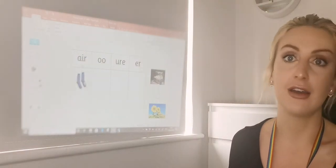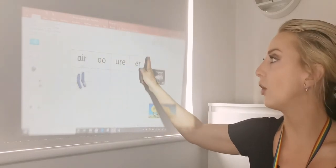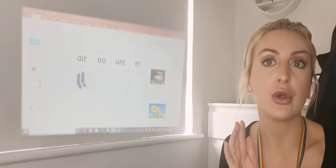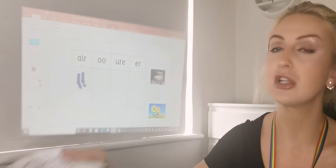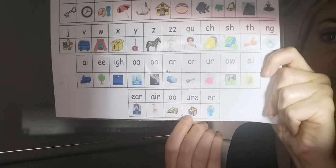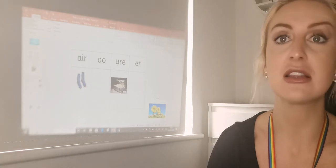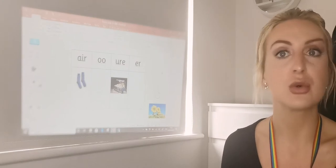Treasure — does it have the 'ur' sound? The 'ur' or 'ur'? Also which 'ur' if it is. So: t, r, e, sh, ur — treasure. So it has the 'ur' sound, but which one is it? I'm going to check on the phoneme mat. When we look on the bottom, it's this one — it's got a picture of the treasure on there. So I'm going to move that one onto here. You can print this off and cut and stick it yourself as well if you wanted to, because the PowerPoint is available on the school website.